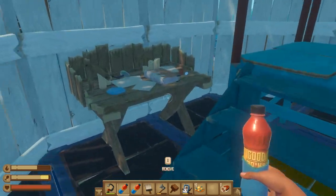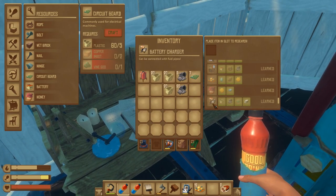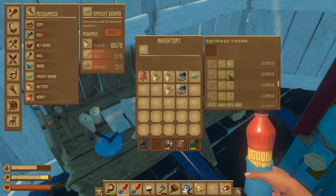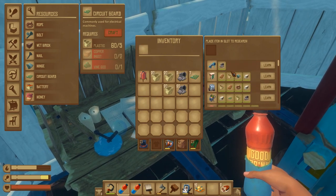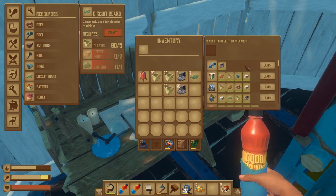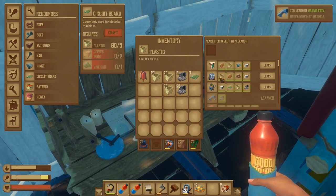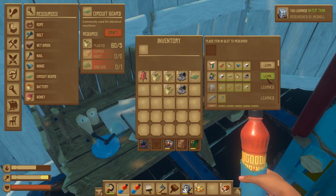Once you've done that, you need to go up to a workbench and learn the specific items. I've already learned the battery charger, but now I need to learn the water tank, the electric purifier, and the water pipes. There are new water pipes because it's not a fuel line — it is a water pipe — so learn that. Go ahead and learn the water tank and also learn the electric purifier.